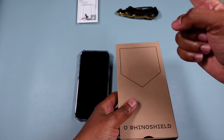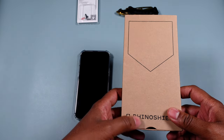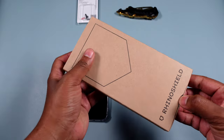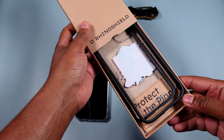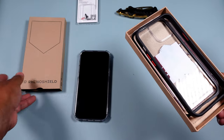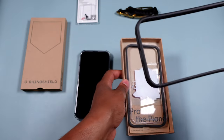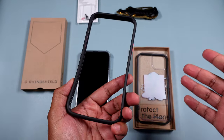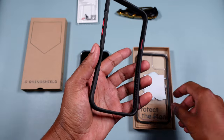I went ahead and broke the seal with my trusty unboxing knife. This isn't a fresh unboxing but you guys will see everything regardless. It's a simple brown box. What I love about this case is you pretty much get two cases in one, because it has a bumper mode.